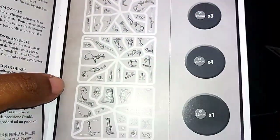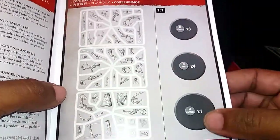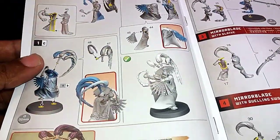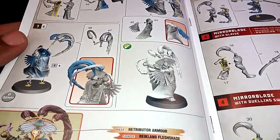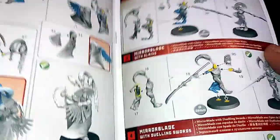Instructions there, and we've got our bases as usual. We only got one large model which is probably the main leader model — and there he or she is. We have no idea who that is; you can make it whoever you want by the looks of it.